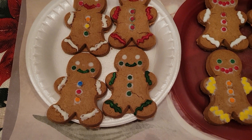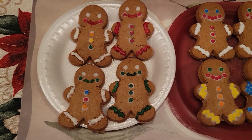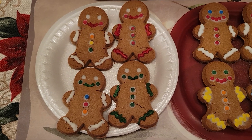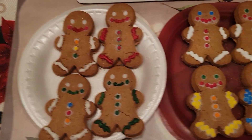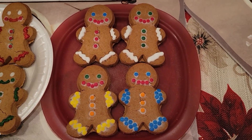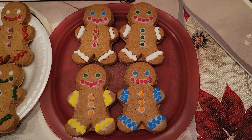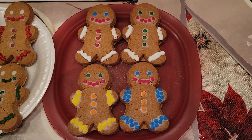I also made gingerbread people — I decorated four old gingerbread people in red and green. Then, based on the Shrek series, I decorated four new gingerbread people that are coming to celebrate a Christmas party at the gingerbread house.